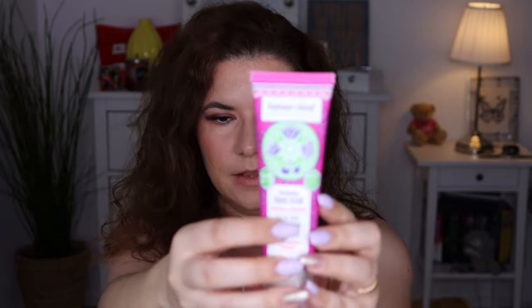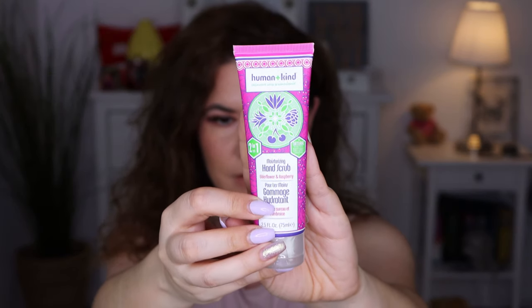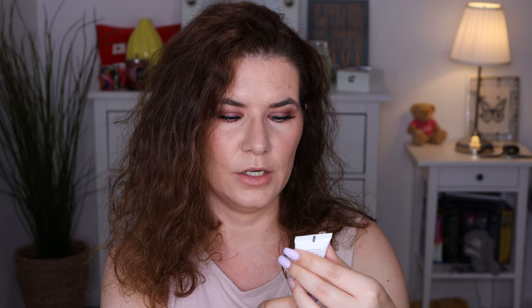Then we get a hand scrub — Human+ kind skincare, a two-in-one moisturizing hand scrub with elderflower and raspberry. I haven't seen this product before, this is really interesting. It's sealed but it smells good.